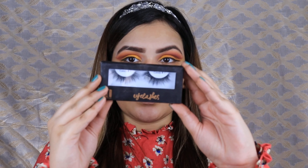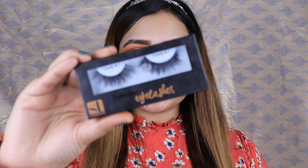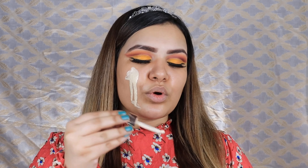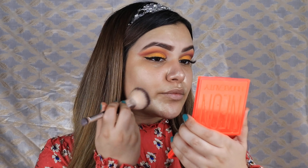Now I will move on to my eyelashes — I am using Sweet Touch London lashes in the style Candy. Once I'm done with that, we come to the face. First of all we will put on Illuminator. I am using Sweet Touch London Liquid Illuminator in the shade Moon Glow.